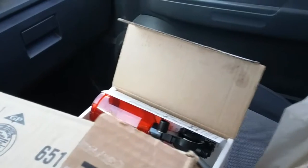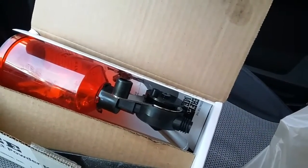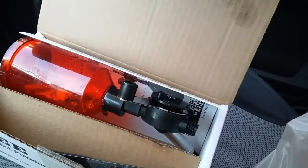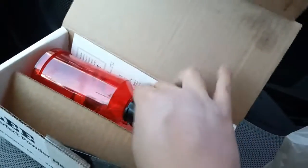Hey guys, Bat Jack here. So I ordered a Lee turret press and I'm getting ready to do some stuff. When they shipped it to me, they didn't have the disc thrower in stock, so I'm just getting the turret press for now. The disc thrower will be a little while before I get it, so I want to pick this thing up and hopefully make it work.